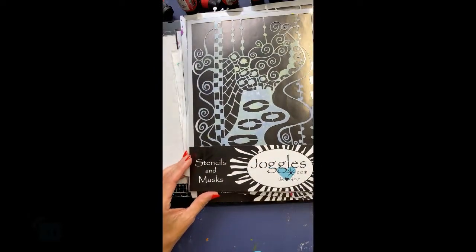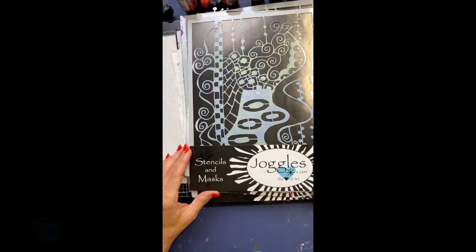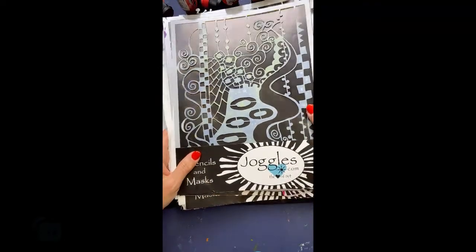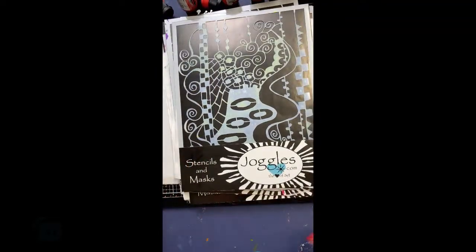I'd like to know where you're at, what you're doing, if you've ever tried any of this painting. I also wish that I'd had enough time to not only paint these Klimt-inspired fabrics, but also make a Klimt-inspired quilt.